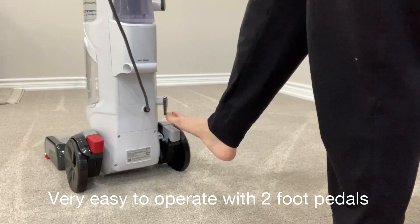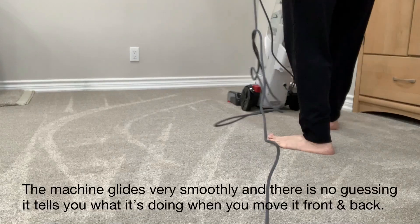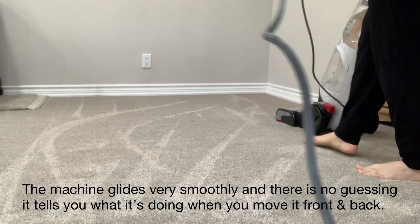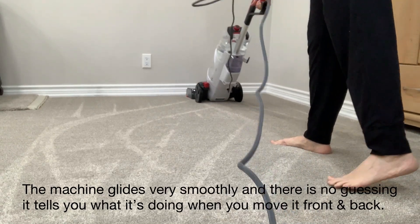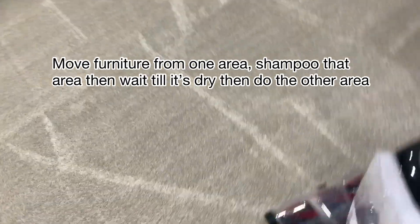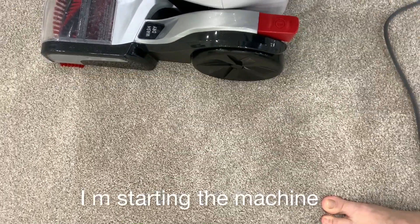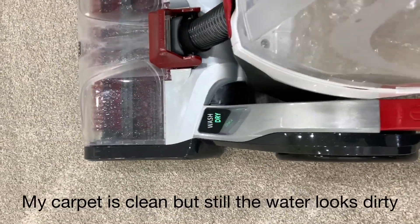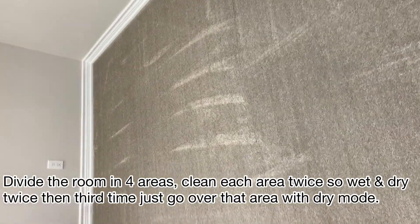There are two paddles. One is to release the handle and one is to turn. So one time I did the whole area with this button on. When you go forward, it washes; when you go backward, it dries.